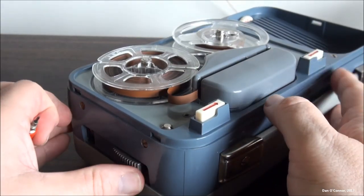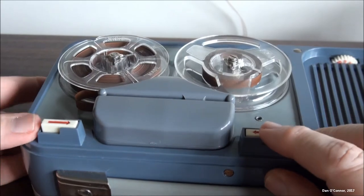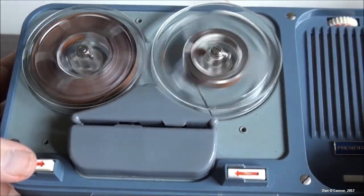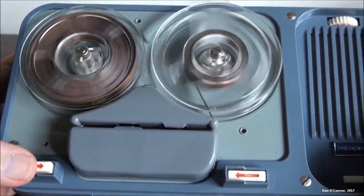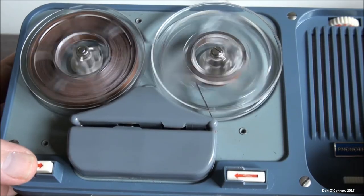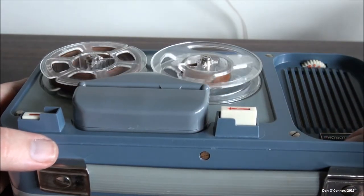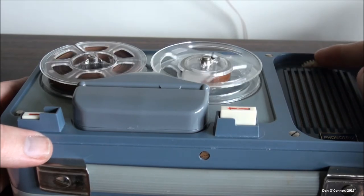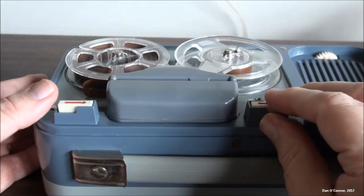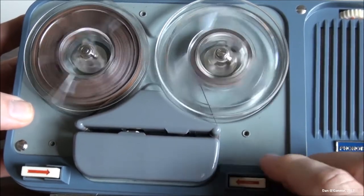Remove the microphone, get that to the blue side, rewind. These tapes are like 22 minutes. Let's play it — rewind a little further. Sounds like I got something — that's a start.